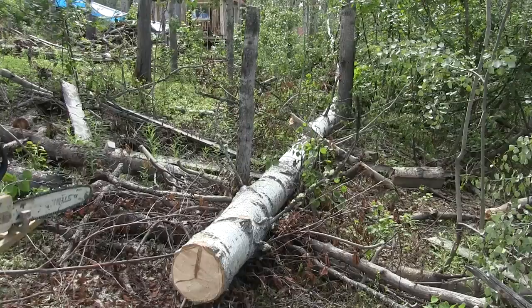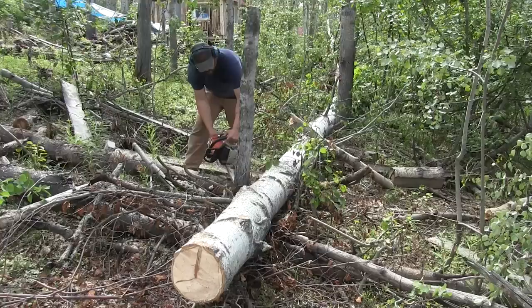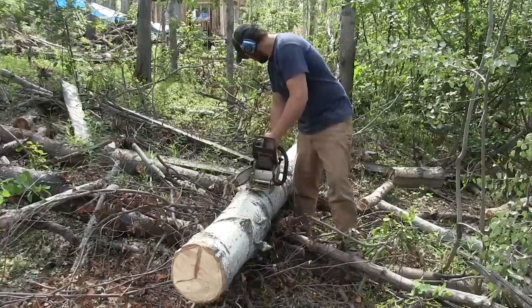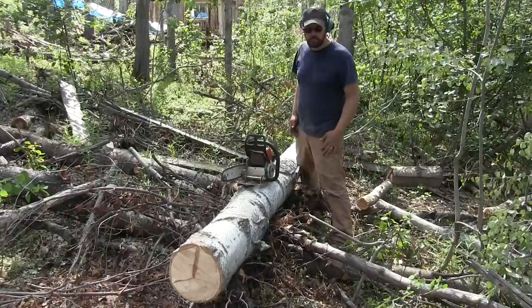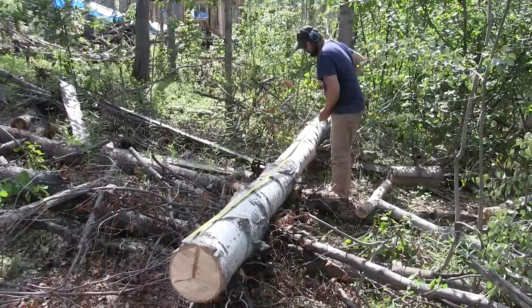First thing I want to do is clean this area out just a bit so I can work in it. Once my area is cleared out, I'm going to mark this log at about 98 to 100 inches — I want a full eight-foot log out of it, but I might need to trim up the ends just a fuzz. By cutting it first, that allows you to turn the log to get the widest two-sided log out of it.